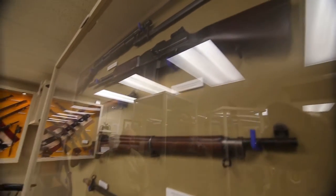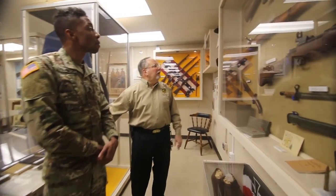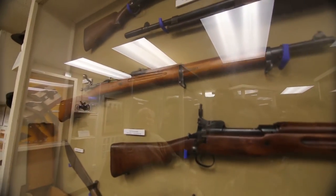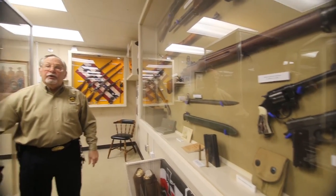Right below it is one of the first Browning automatic rifles. Below it is what we call a Vanilla M1903 Springfield rifle. That rifle we went to war with in World War I and World War II. All of these weapons fire the same round: 30-06.